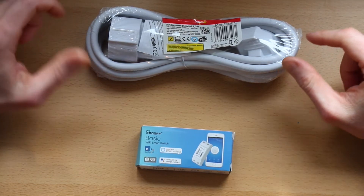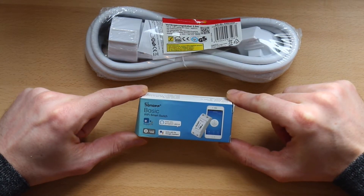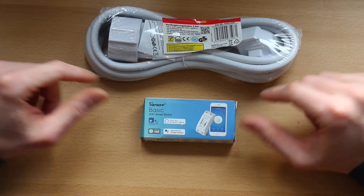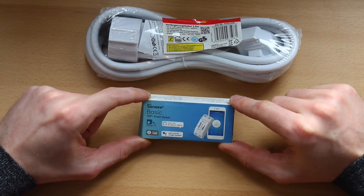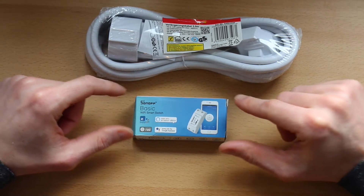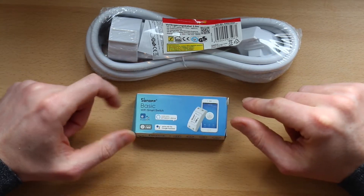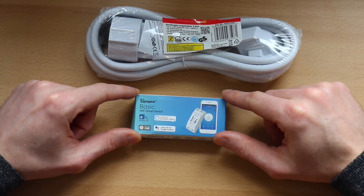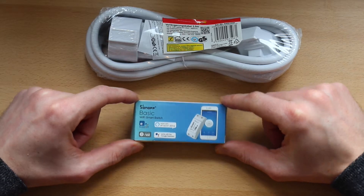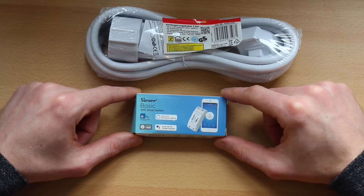Hello guys from YouTube, today I want to show you a very nice product I bought on eBay. This is called the Sonoff Basic — it is a Wi-Fi switch, which means you can turn on and off devices from anywhere in the world. The cool thing is that it's very cheap, actually nowadays less than five dollars on eBay with free shipping. Back then you could find similar products but the prices were really high, over $25 to $30, but finally it's on the market for less than five dollars.